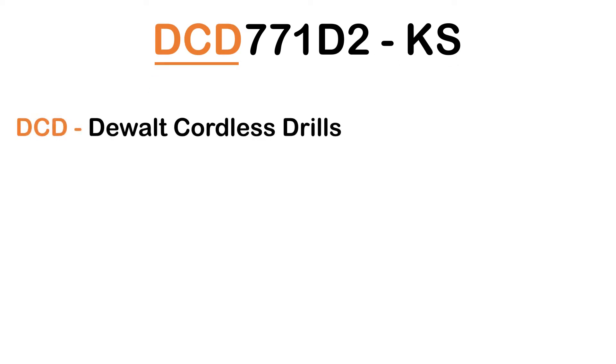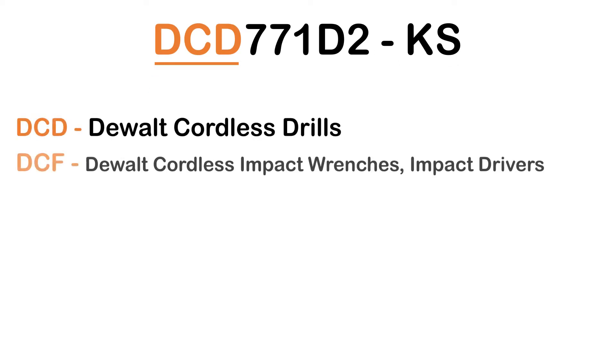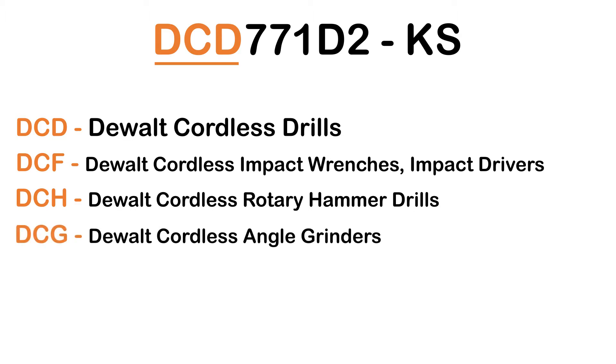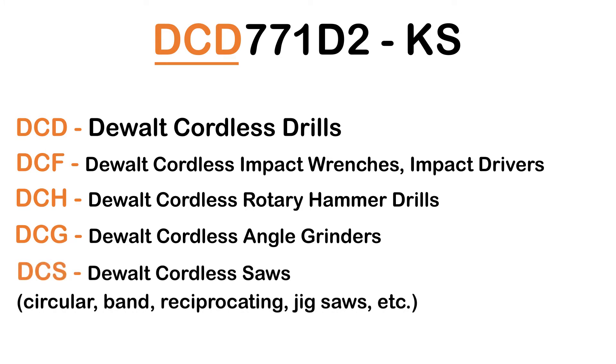DCD: DeWalt Cordless Drills. DCF: DeWalt Cordless Impact Wrenches and Impact Drivers. DCH: DeWalt Cordless Rotary Hammer Drills. DCG: DeWalt Cordless Angle Grinders. DCS: DeWalt Cordless Saws — Circular, Band, Reciprocating, Jig Saws, etc.